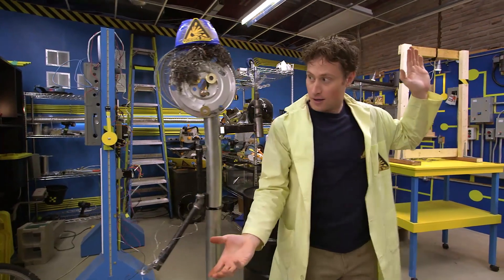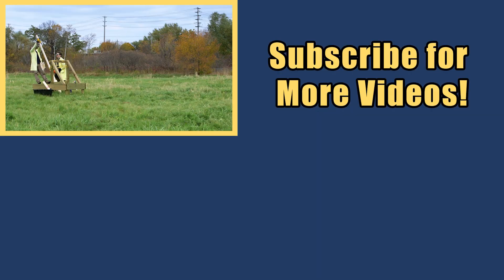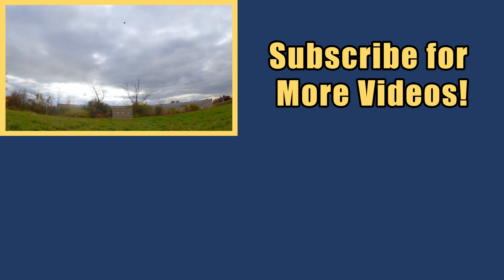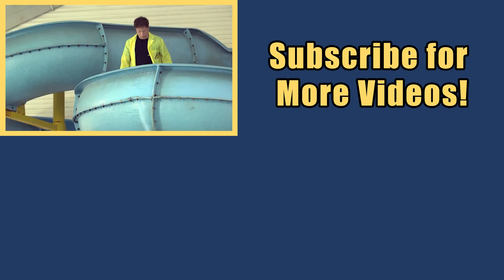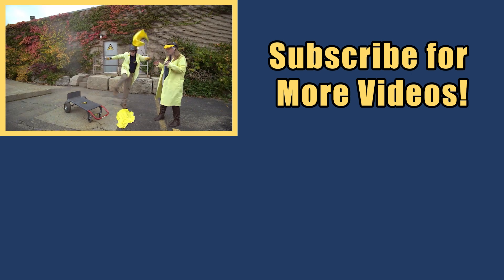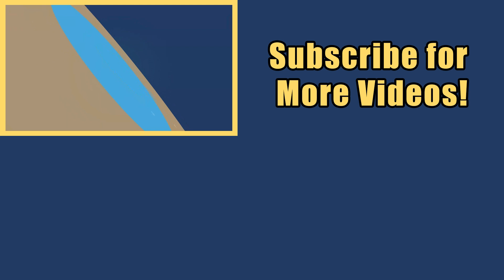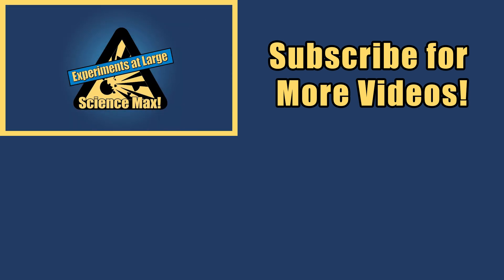My name is Phil, and I take your everyday science experiments and do them big. This is Science Max — experiments at large!